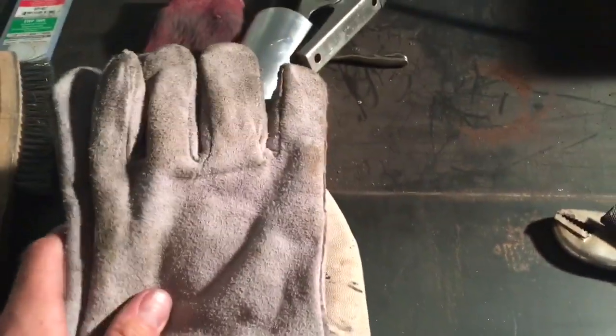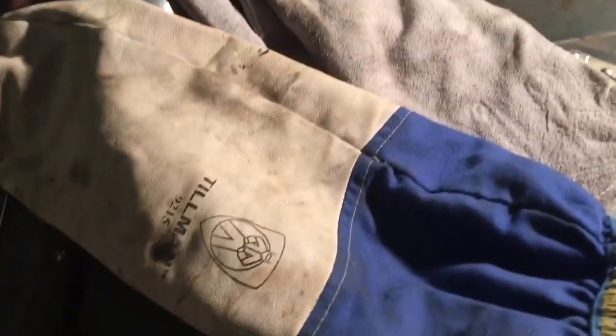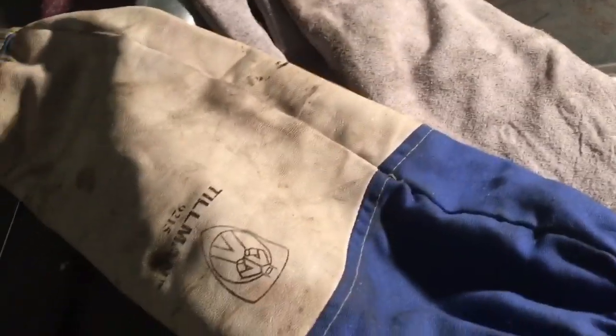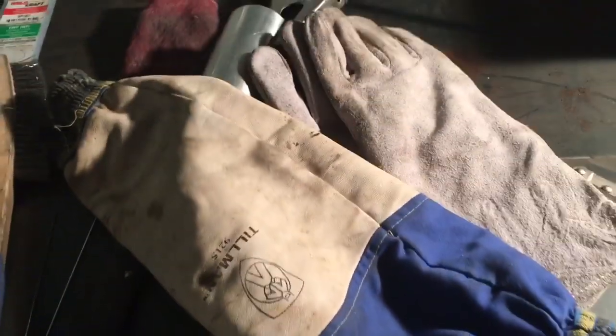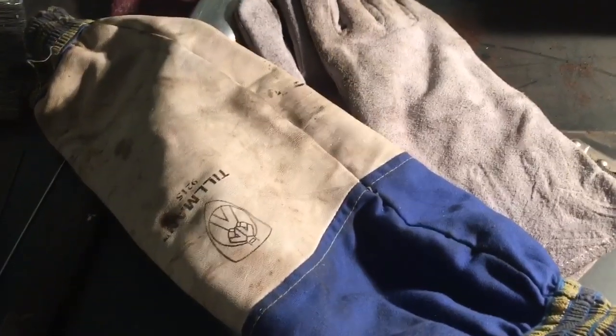With all my tack welds in place, I'm going to put on some more safety equipment, because welding gives you a sunburn and will burn your hands. I have some leather gloves and these awesome arm covers made by Tillman — I can't recommend these enough. They're basically a sleeve you put on your arm so you don't burn yourself. Welding will most definitely give you a sunburn, so always protect yourself as much as possible — wear leather gloves, arm protection, and of course your face mask.